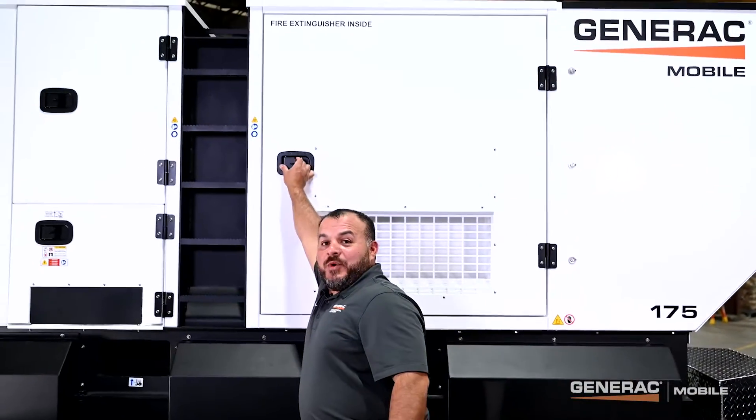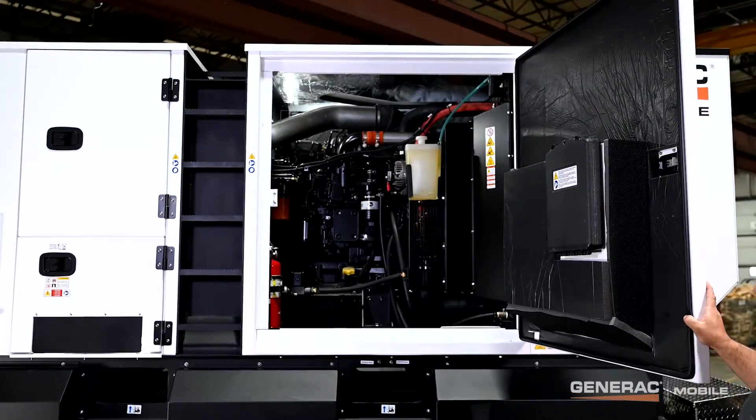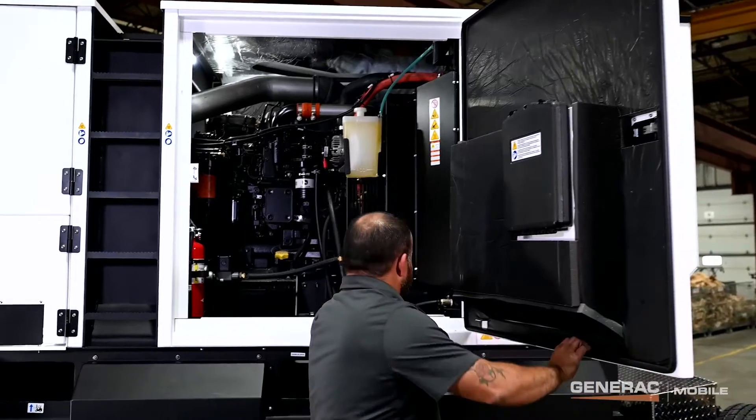Ready to go take a look inside? Let's go. This unit is equipped with large service doors, lockable slam latches, and removable for improved serviceability.